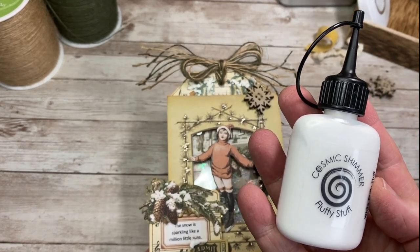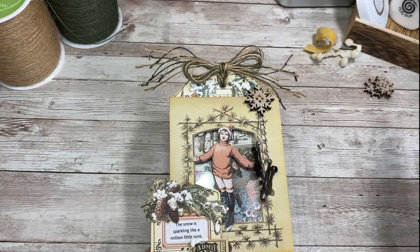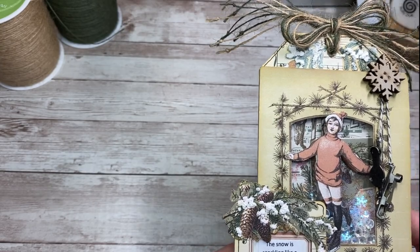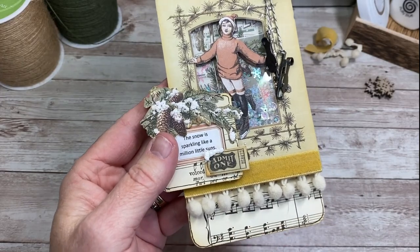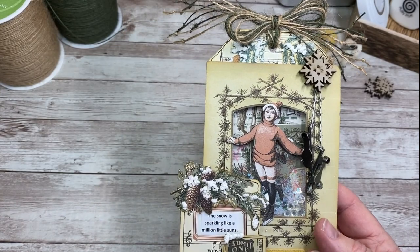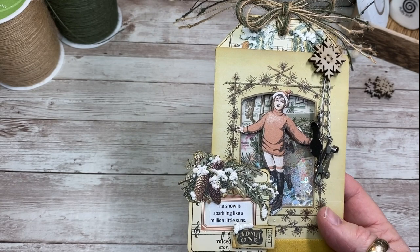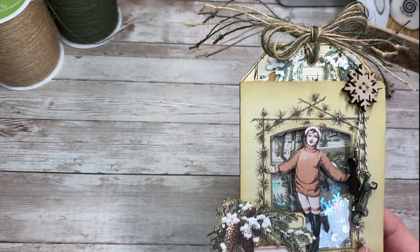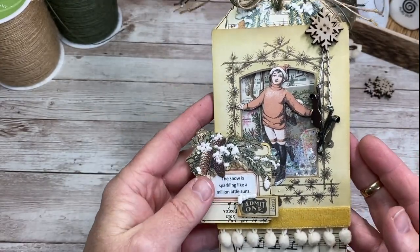It reminds me of the old puffy paint from like the 1980s, if you're old enough to remember that. We're going to do a little bit of snow accent on some of these details. I started with just a plain tag base covered in sheet music. I added this frame which came out of one of the antique floral album bundles. I used a slide mount with a little bit of embellishing on that, and it was pretty simple to put together, so let's get started.